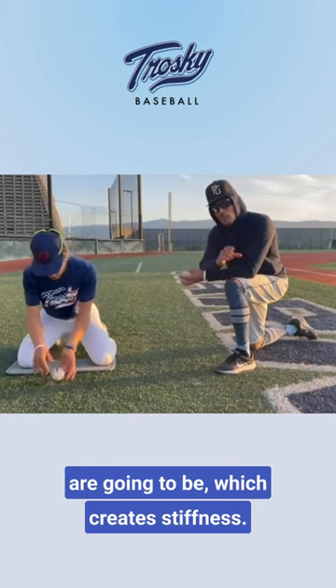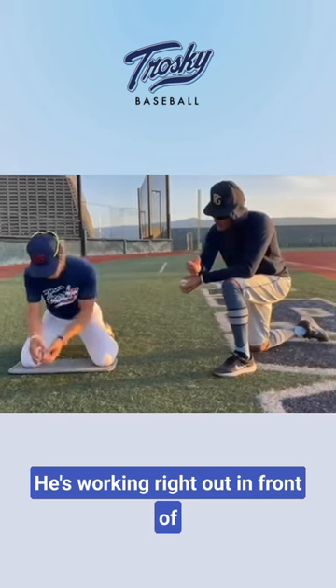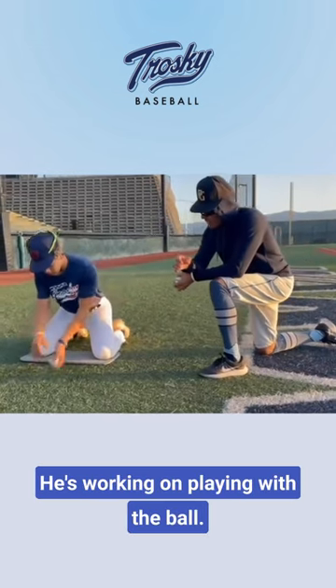The taller he plays, the straighter his arms are going to be, which creates stiffness. He's working right out in front of his face, working from the ground up. Levers are loose. He's working on playing with the ball.